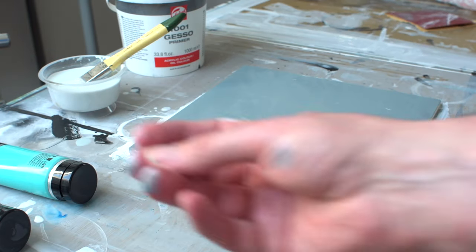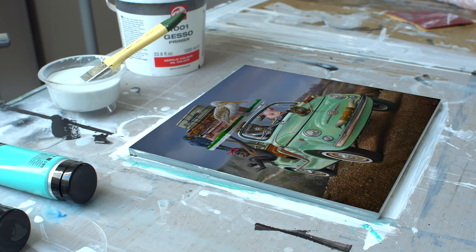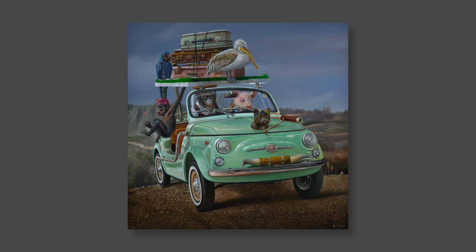After many hours of work and some magic, you get this as a result. I hope you learned a little more about how to make an artist panel from MDF. I look forward to seeing you in the next one.